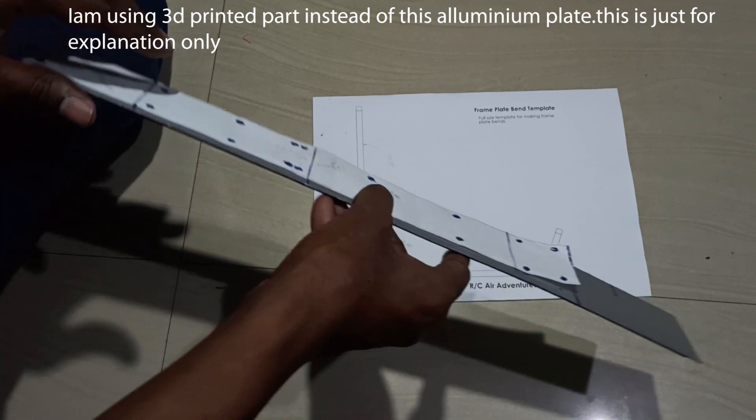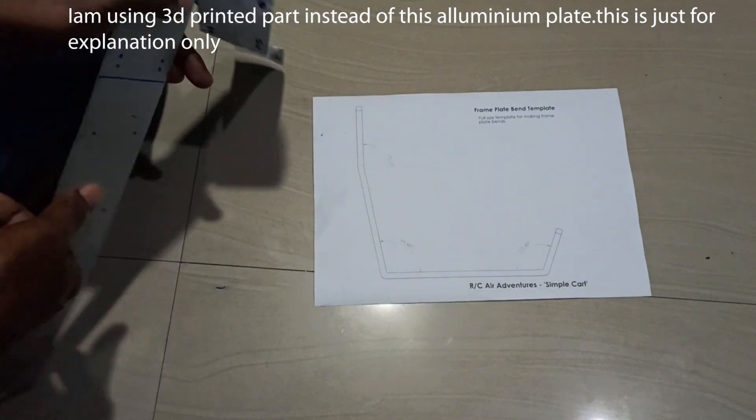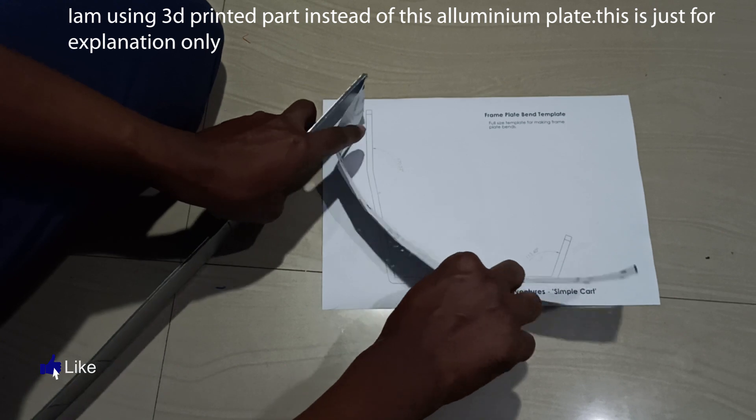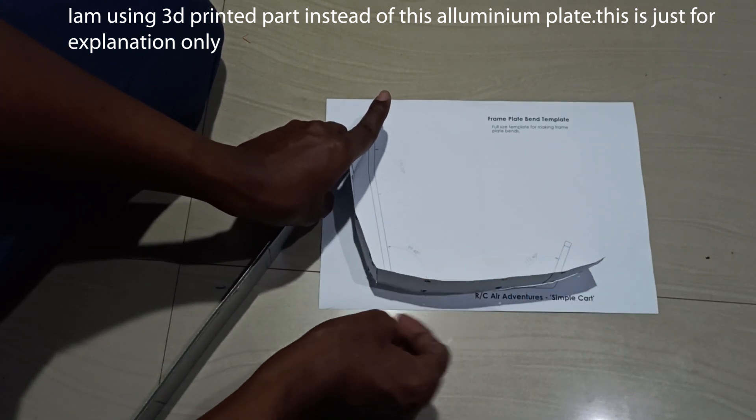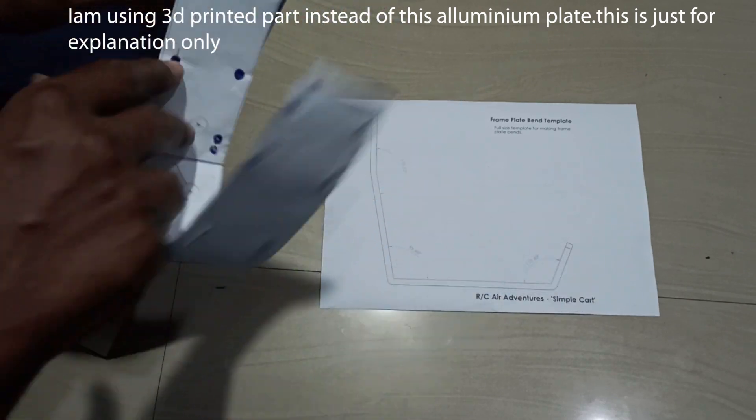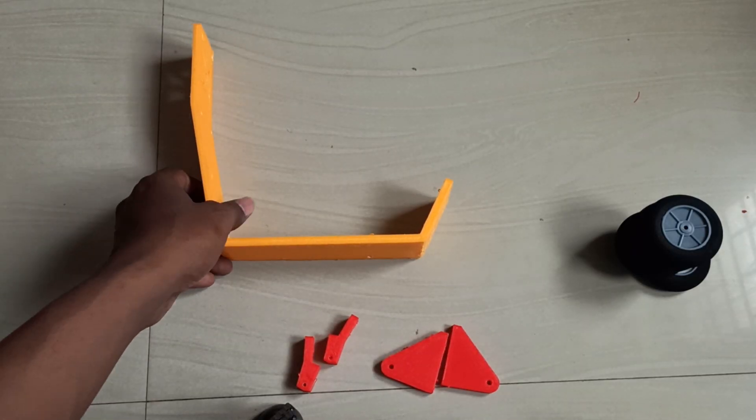After drilling, I'll bend the aluminum to get this shape — I'm just showing with this piece. I'll bend it like this, and finally the shape you'll get will look like this. Now we can work on the cart.